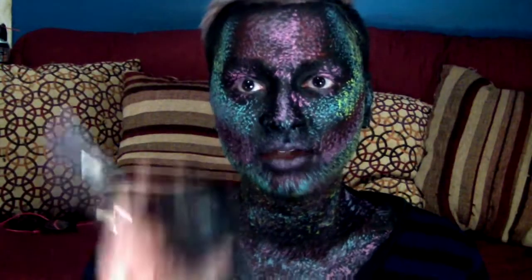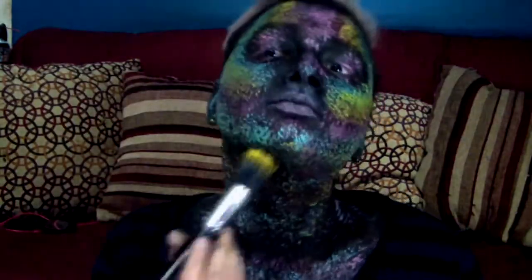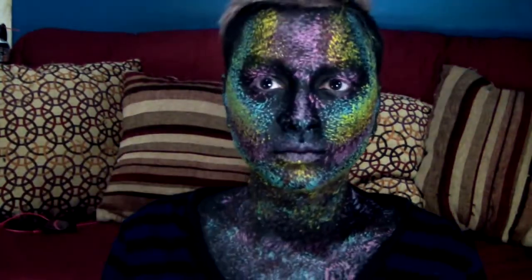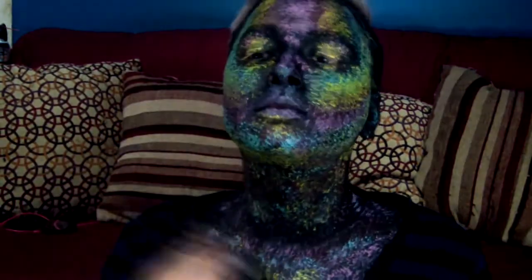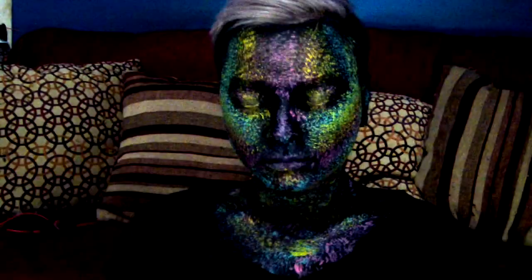The next color I'm going to be using is yellow. If you like my video, please give me a thumbs up and subscribe to my channel.